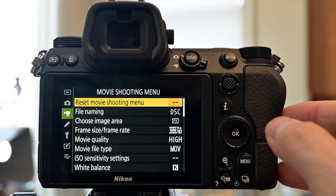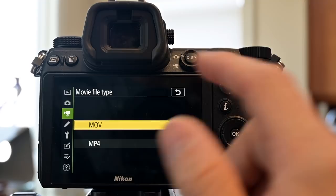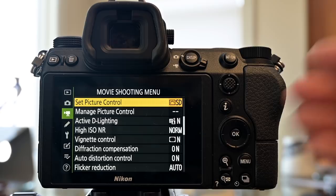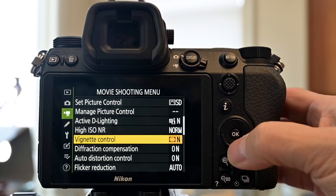Moving on to the movie shooting menu — many settings are already in our i-menu or hardware buttons. Movie file type: choose MOV for Mac or MP4 for Windows. Active D-Lite, high ISO noise reduction, vignette control, and diffraction compensation are all set to normal or on. Auto distortion control is on, and flicker reduction is set to auto.